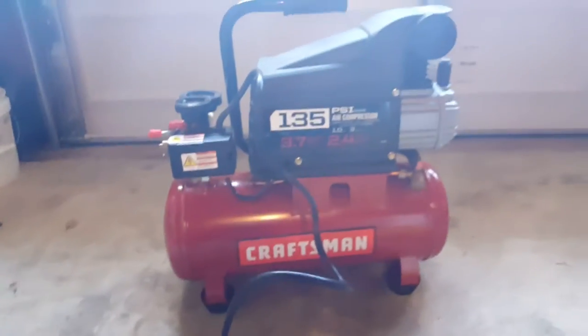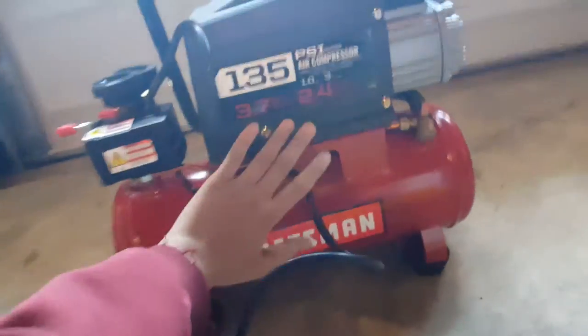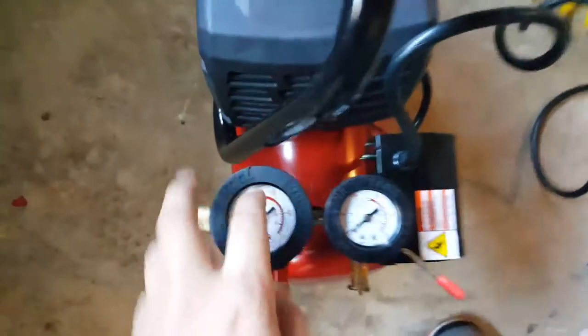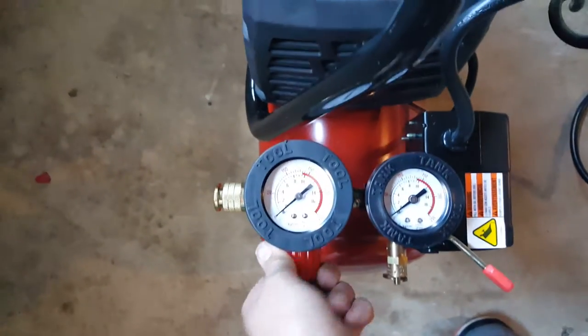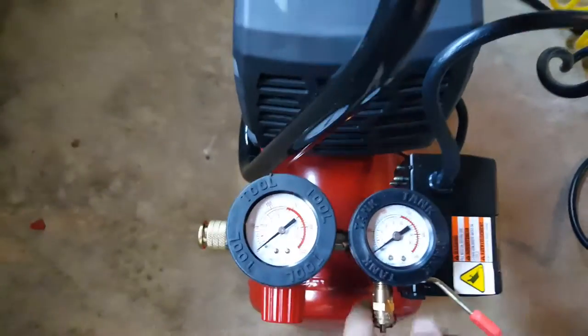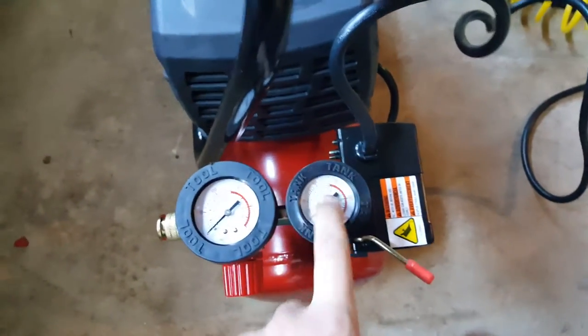Here's the pump — it's a pretty big pump just for a three gallon. You get a tool gauge for how much pressure you want for the tool, and this one is for your tank showing how much air you have in your tank.